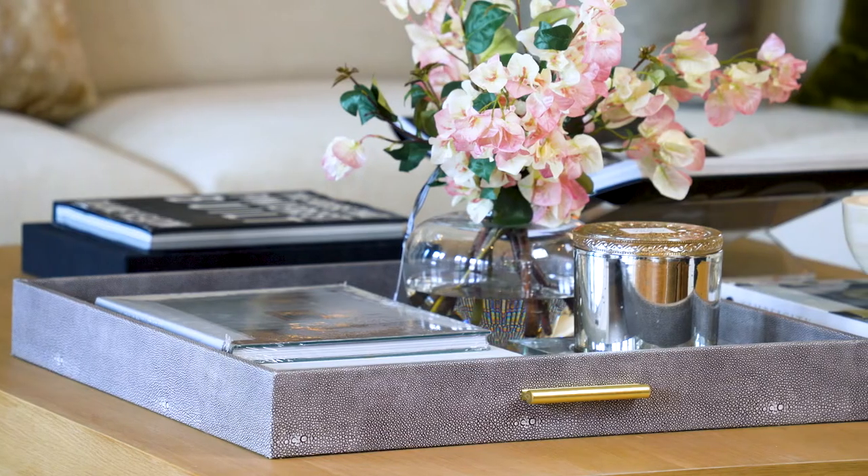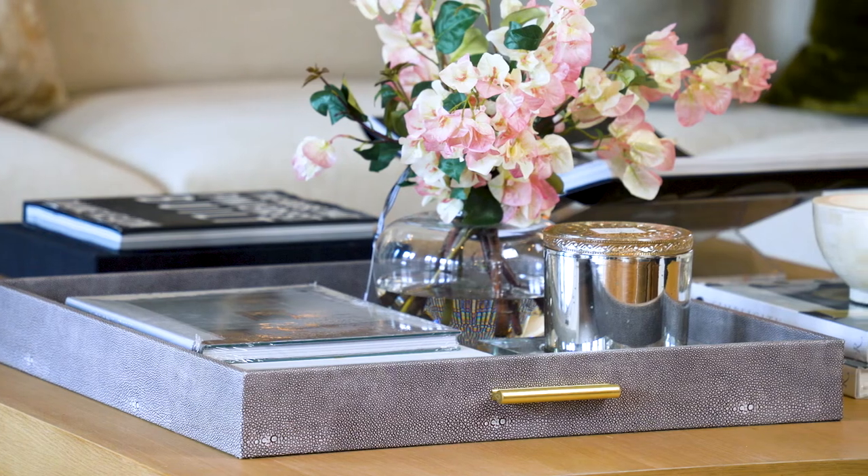Hi, I am here with our Slate Sting Tray. It is a beautiful, dark, warm, charcoal-y brown note. I've got the large one here, which is 24 by 24.